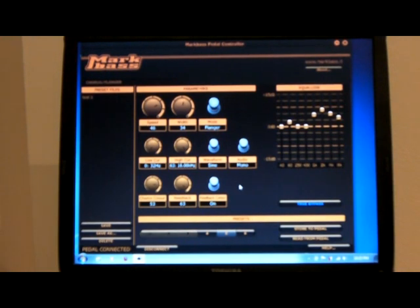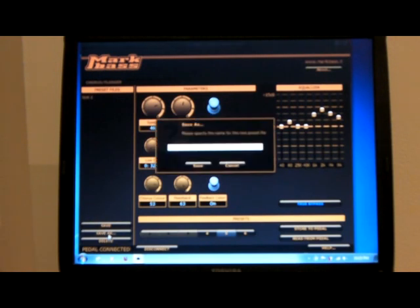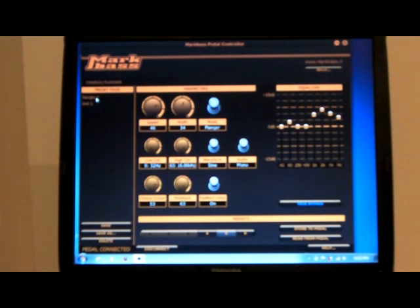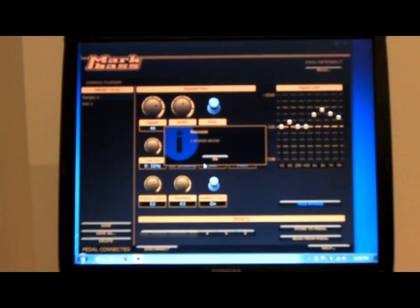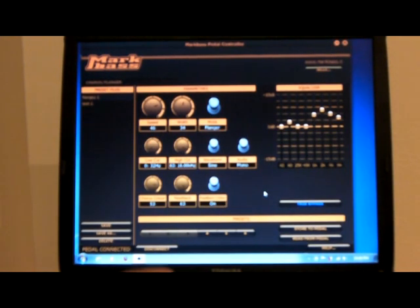When we find sounds that we like, we can save them. Go to save, click on save. We can either make changes to an existing file — in this case test1 is the file I have — or we can save it as a new sound, so we could call it 'flangy1' and save. Then we have it in our list of preset files, and any time we like we can load back this preset and store it to the pedal — choosing which preset we want it to be, click on store, and we've stored it to the pedal. Then if we unplug the pedal, we have that sound in the pedal. It's that simple.